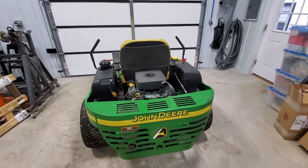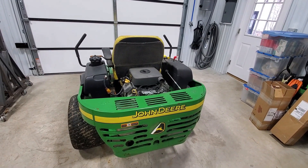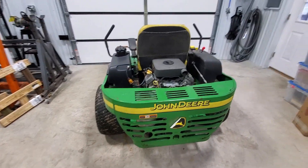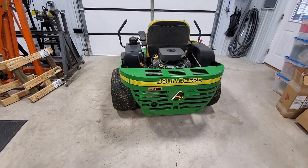This motor had a failure where it bent push rods on one of the cylinder heads — it's running on one cylinder. So we're going to go ahead and swap it out. You can have the motor rebuilt, but a brand new motor from John Deere is just under $3,200.